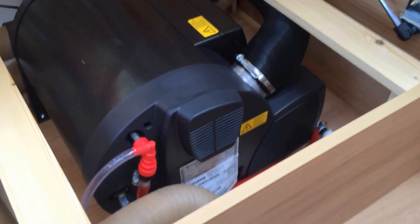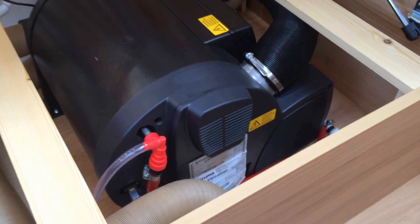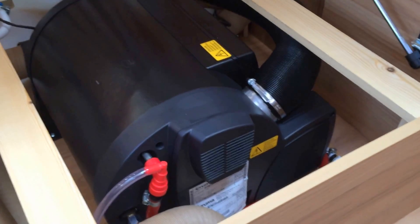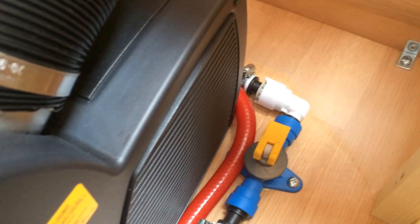Hi, my name's Dave Webb and I want to show you the Truma Combi 2E that's fitted into the Bailey Pursuit model range. This is the unit itself. It has a little yellow switch down here, which is basically to drain the system down.